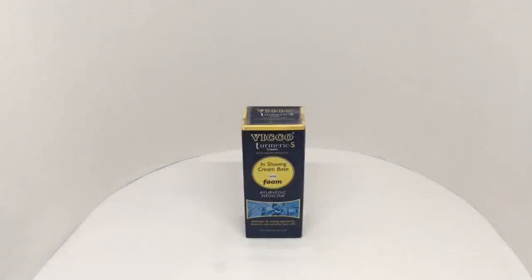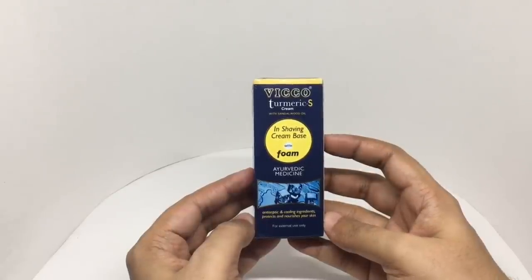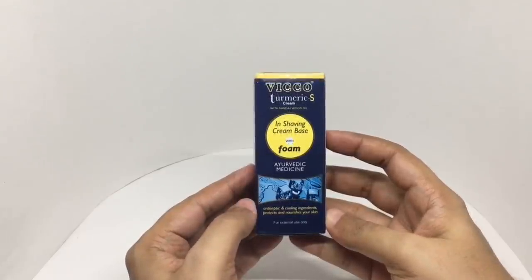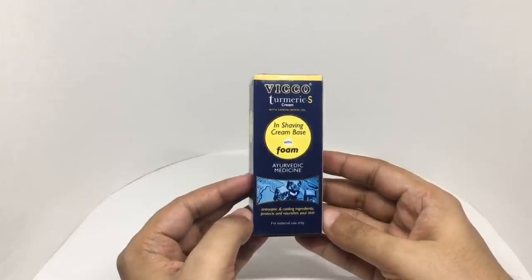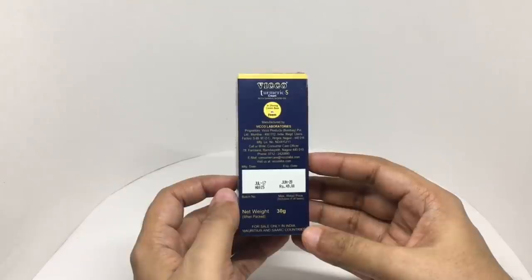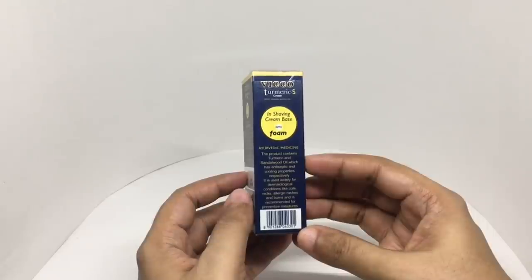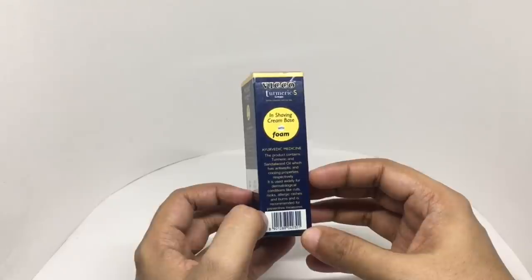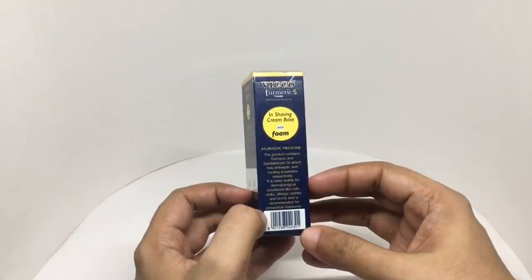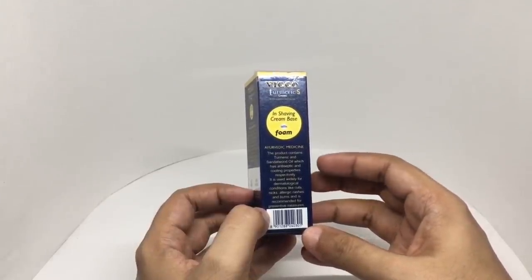Let's take a look at this shaving cream. It's Vico Turmeric shaving cream with sandalwood oil, in a shaving cream base with foam — ayurvedic medicine, antiseptic and cooling ingredients to protect and nourish your skin. This is a new packaging — looks nice, cruelty free and vegan. Costs around 49 rupees or 80 cents. Manufactured in Nagpur, India. This product contains turmeric and sandalwood oil, which have antiseptic and cooling properties respectively. It is used widely for dermatological conditions like cuts, nicks, allergic rashes, and burns as a preventive measure.